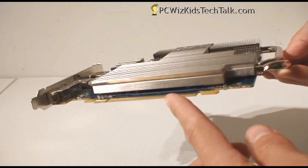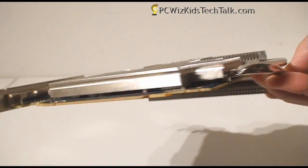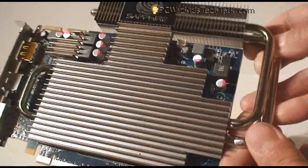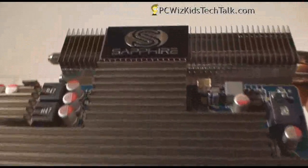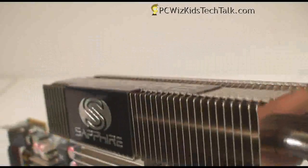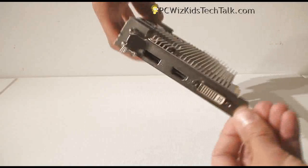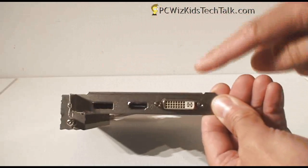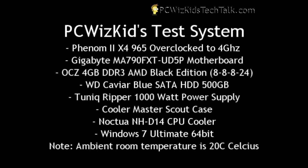It's a thin card — one slot width — which is very nice. It has two heat pipes going up to the top, a pretty interesting design covering everything including the memory with a large flat heat sink. It says Sapphire on the top, which looks spiffy in your case. It has DVI, HDMI, and DisplayPort out, so you can also hook up three monitors and have your Eyefinity setup.